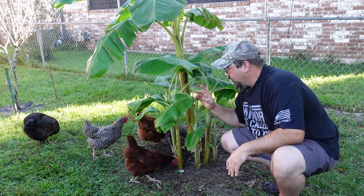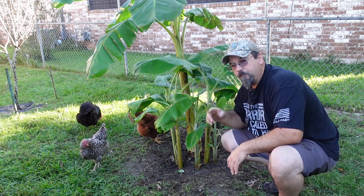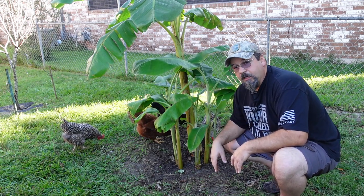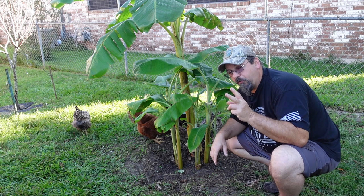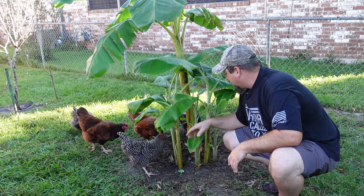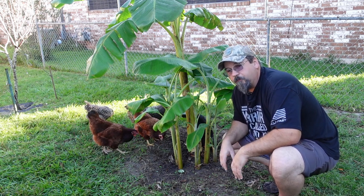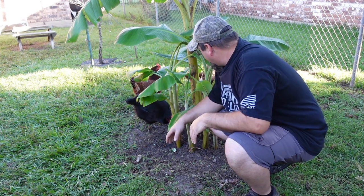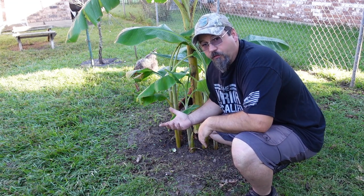The great thing about bananas is each one of these is an exact genetic copy of the mother plant. We have an ice cream banana plant, and I just counted — this tree gave us two plants last year, and we have seven more now that are just about the right size to pull away. And see what I tell you — these chickens are very disrespectful; they don't even let me film out here.